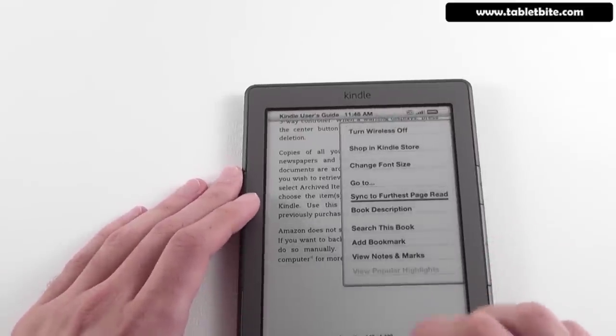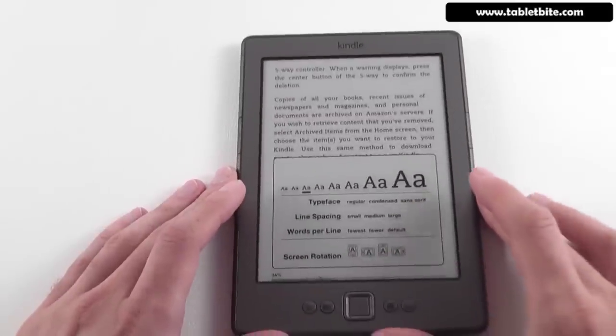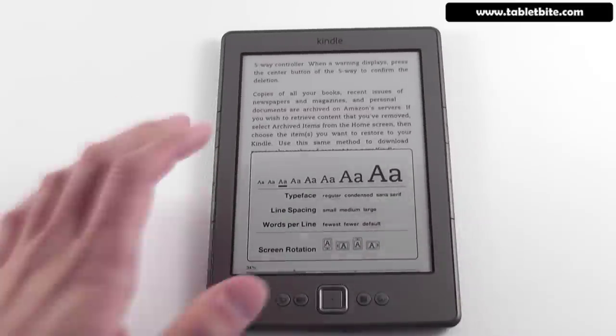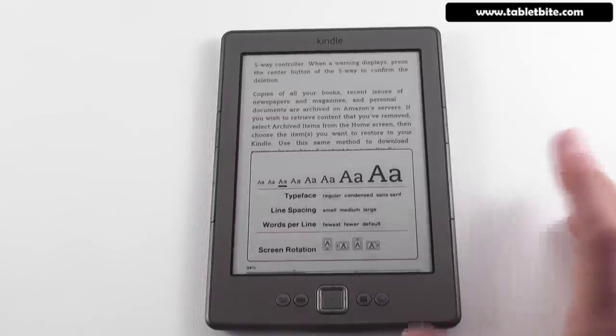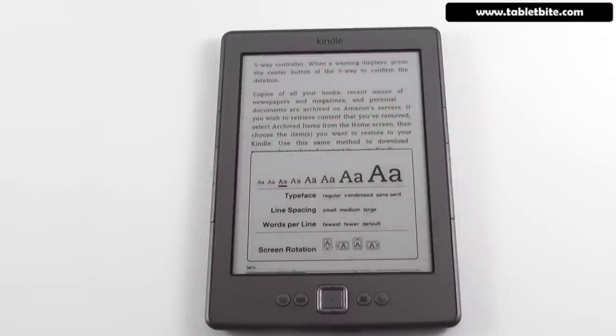One more thing you're probably noticing is a missing option: you no longer have text-to-speech, because this device doesn't have speakers and doesn't support headphones either. So it's just a standard e-book reader without those extra functions.